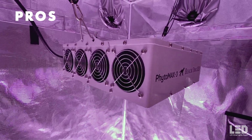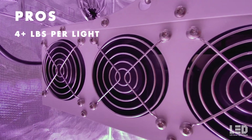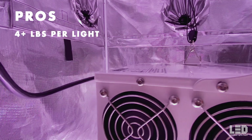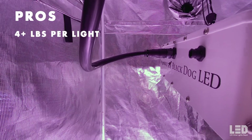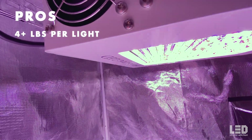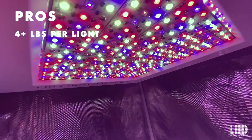Now the pros. Pro 1: Black Dog LED claims up to 4 plus pounds per light with the Phytomax 3 12 SP. Given the total light output, this appears exaggerated. However, to attain high yields, Black Dog LED uses a heavy defoliation method to maximize yields, made popular by 3A Light, called Schwazzing — link in the description. Spectrum and genetics matter, as do other environmental factors, so don't expect 4 plus pounds right out of the gate. The potential is there when everything is aligned for success. For reference, Black Dog is claiming 7 plus pounds for their largest light, the 24 SP.